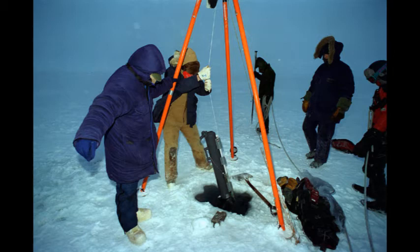The Nansen bottle has largely been superseded by the Niskin bottle and is no longer under manufacture, though it still sees use. The Niskin bottle is a development of the Nansen bottle, patented by Shale Niskin in March 1966.